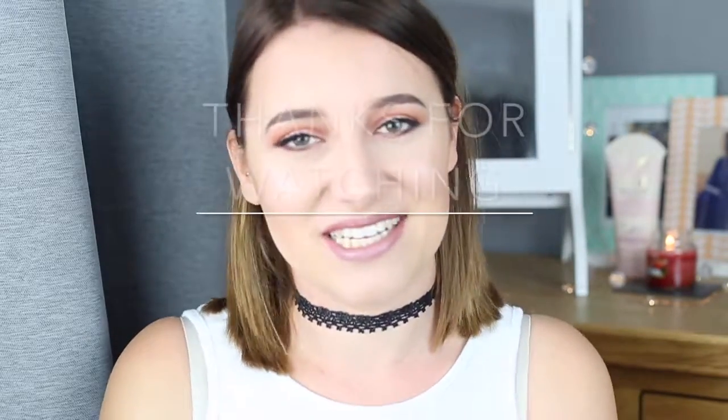Thanks for watching this video guys. Please like, comment, subscribe — all the little things — and I'll see you in my next one. Bye!